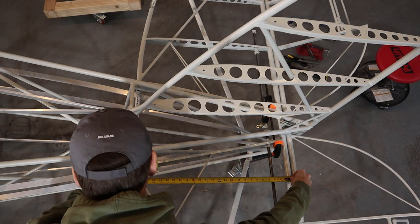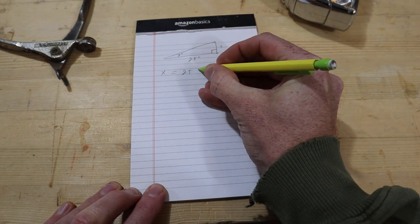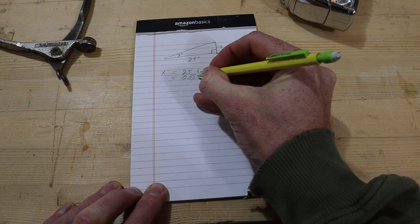So given the degree of deflection and knowing the distance between the two points, we calculated the distance this front crossover tube should be below the level line.